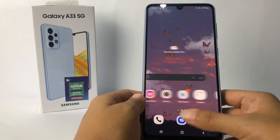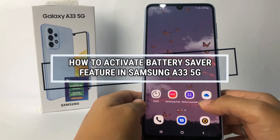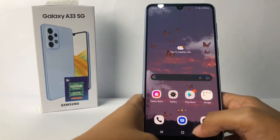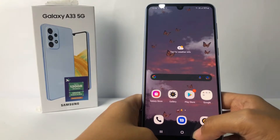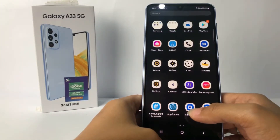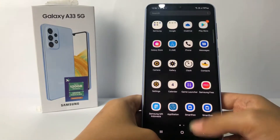Hi guys, welcome back to Sport Area channel. Today in this video I'm gonna show you how to activate the battery saver feature in Samsung A33 5G. Before you continue, as always I hope you like, comment, and subscribe to support this channel, and don't forget to hit the notifications bell.